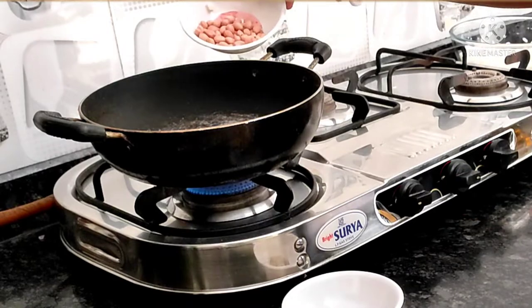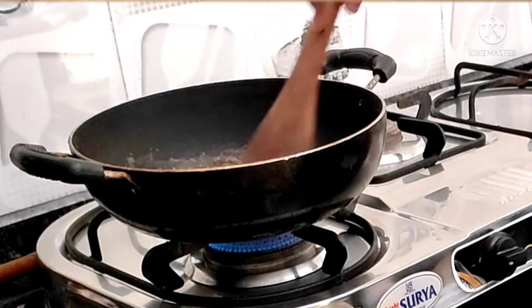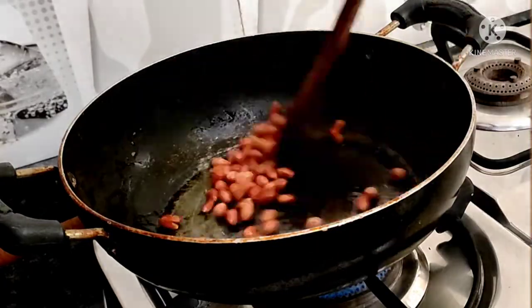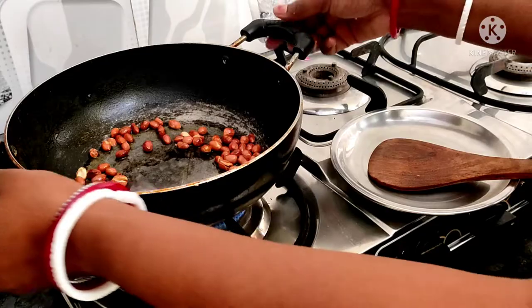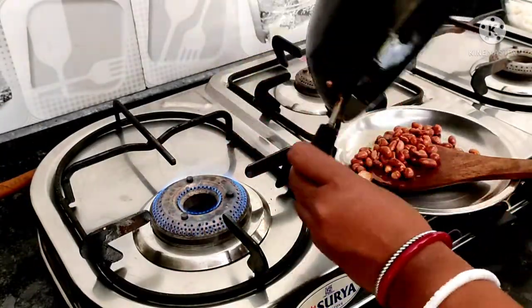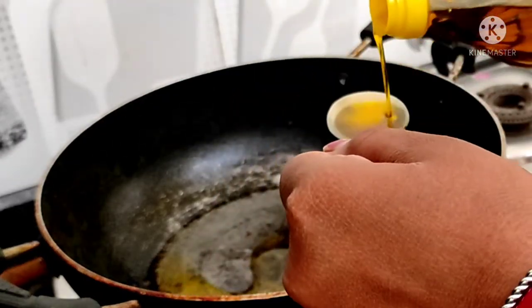First, add the ingredients and fry for 2 minutes. Fry on a small flame until the color comes. Put it in a little bit and fry for a few minutes.